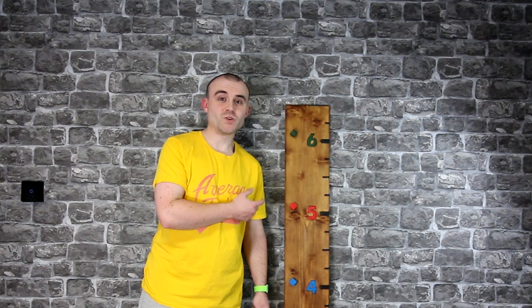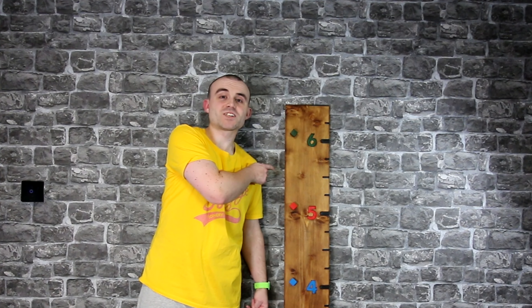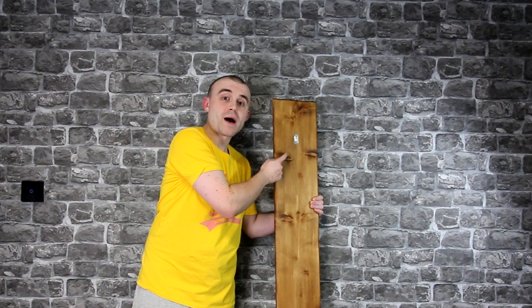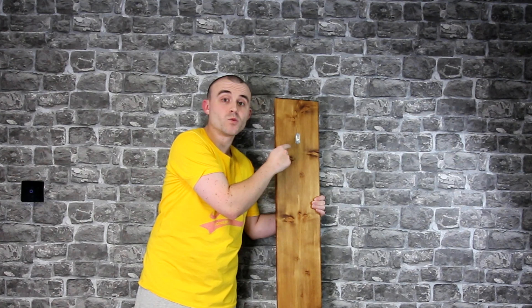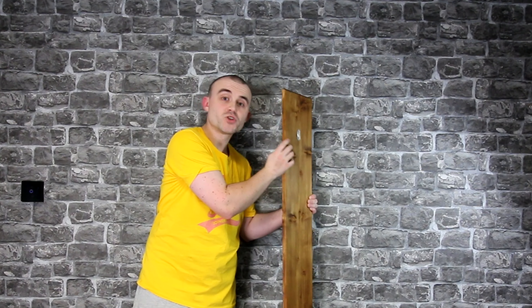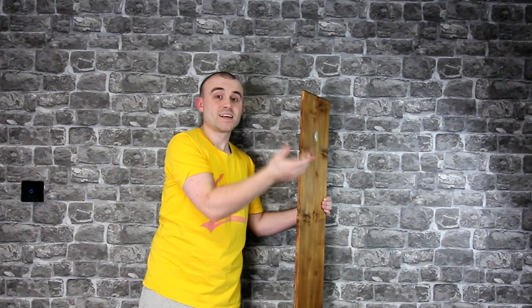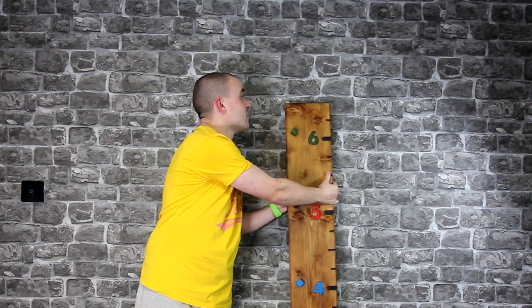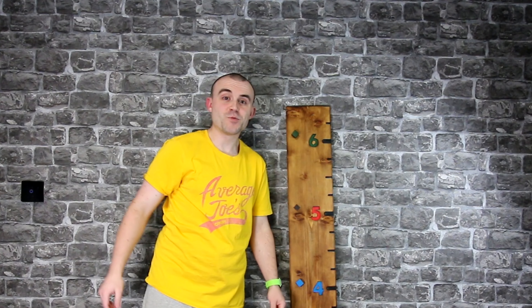So here's the finished article. As you can see, I've got the magnets attached to the side — I'll show you what those are for in just a second. The hanger on the back will just be attached with one screw in the wall, and I've lined it up so you put the screw in at the six-foot mark. That way you know the measurements are lining up right. For now, I'll just lean it up against my wall.